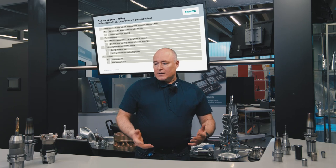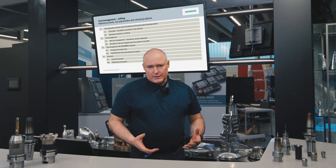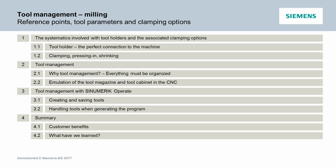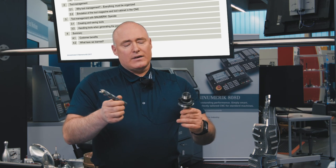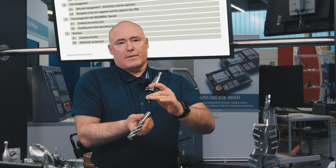We start with the systematics involved with tool holders and the extensive clamping options available. How does tool management function in principle? What is it and why do I need it? And then, specifically, the tool management functionality of CINEMERIC Operate, which is the core topic on today's agenda. Finally, a summary of what has been discussed, naturally using the correct tools and the correct tool holders — how are both combined and brought together to be used in practice, and how does everything function together in the machine tool?